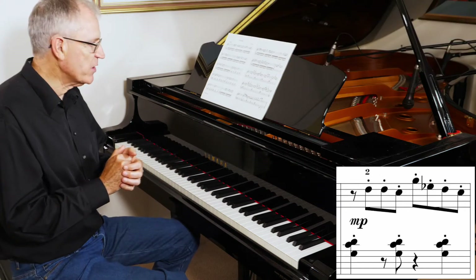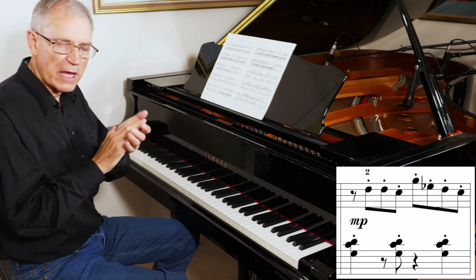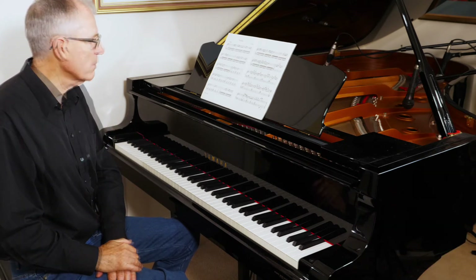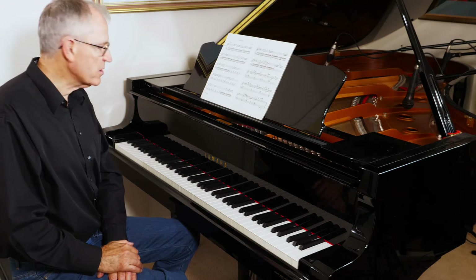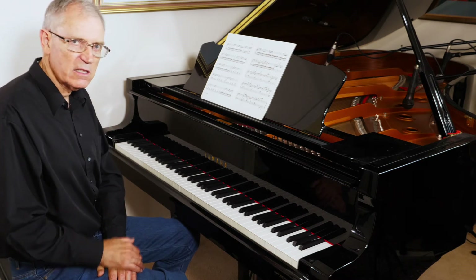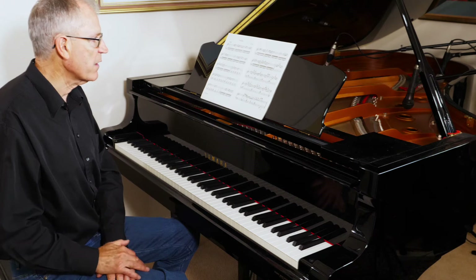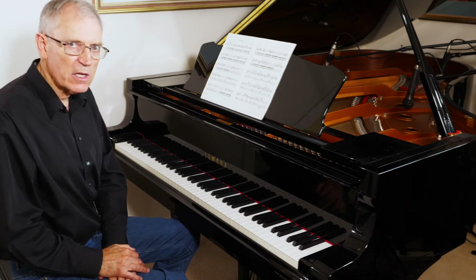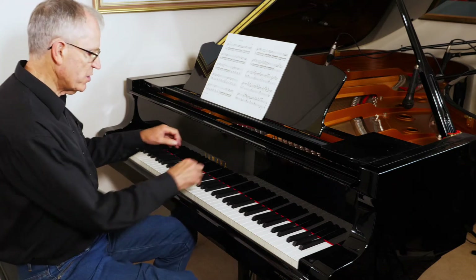Notice the syncopation in the left hand: two-and, three-and, four-and — so that needs careful counting. When A returns at bar 18 there are a couple of variations but nothing too major. At B though there is a significant change.